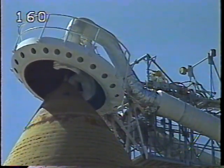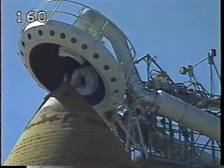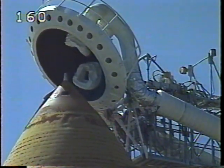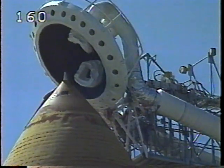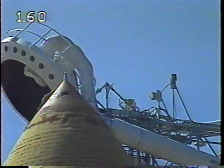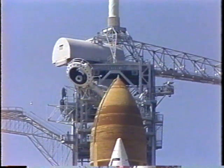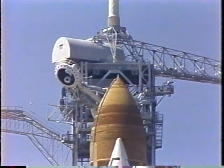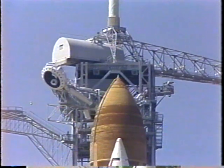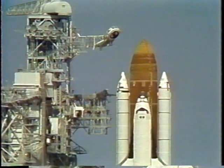At the two minute point, the flight crew will get instructions to close and lock their visors for flight. Columbia, OTC — close and lock your visors, initiate O2 flow, and our thoughts ride with you today. Okay, thank you very much. Let's go for ET LH2 pressurization. Liquid hydrogen replenishment is being terminated and LH2 pressurization to flight level is underway.